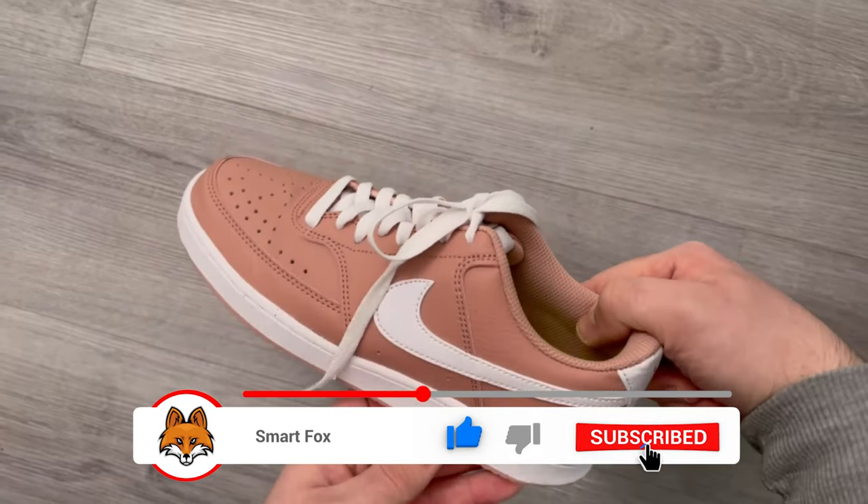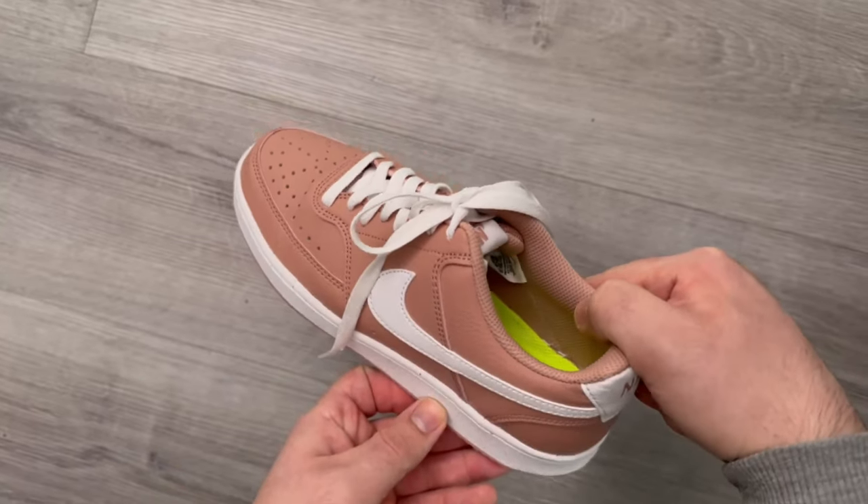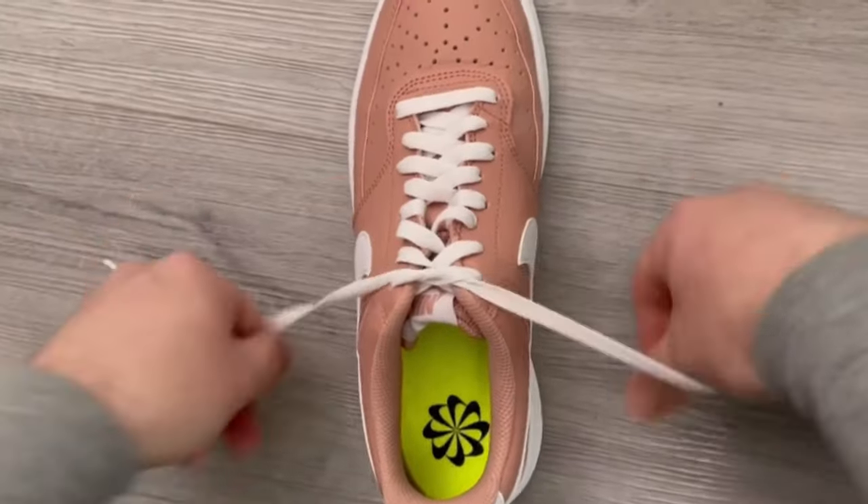And we have already finished tying our shoes. If you have a little practice you can do it in two seconds or maybe even one. So try it out for yourself and impress your friends with this ingenious trick.